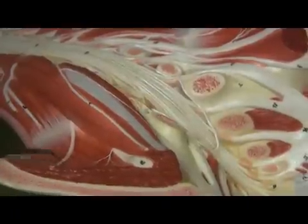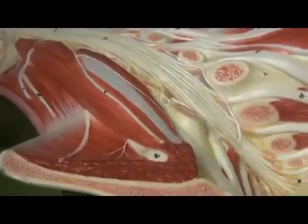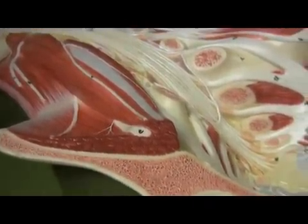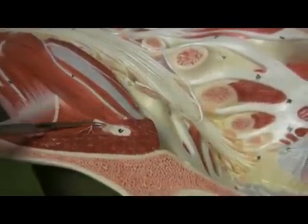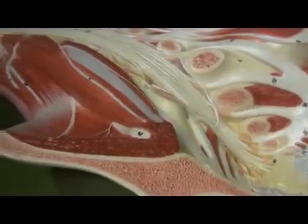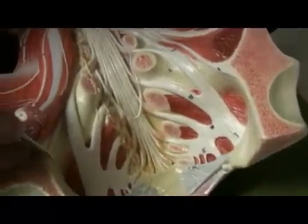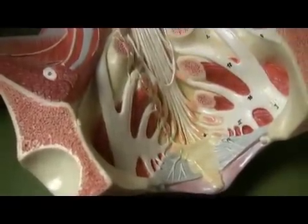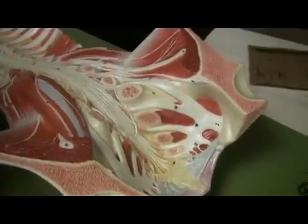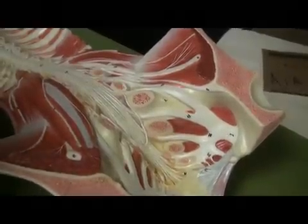This one is the lateral femoral cutaneous nerve, innervating the skin along the lateral side of the thigh. The one crawling out from underneath the psoas muscle is the femoral nerve, predominantly innervating the quadriceps muscles. The final nerve here is the obturator nerve, which travels through the obturator foramen. This is going to be innervating the adductor muscles — the adductor muscles that we'll talk about soon.